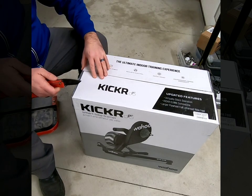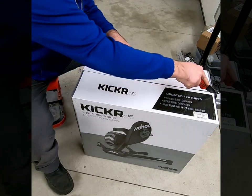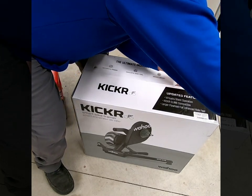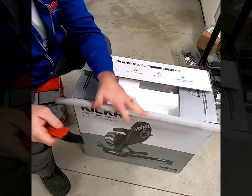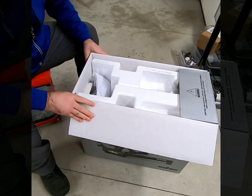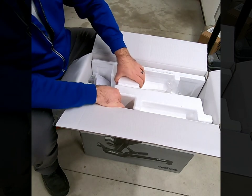Alright, let's jump in and check this thing out. Typical boring unboxing — not sure why they do these, but hey, we're doing one.